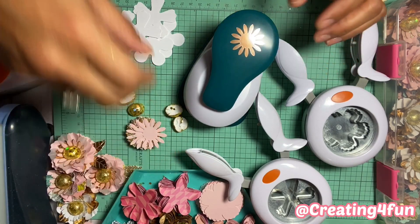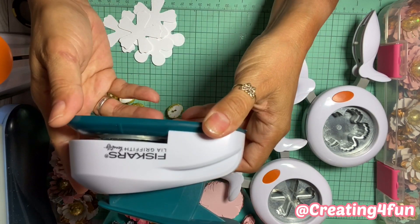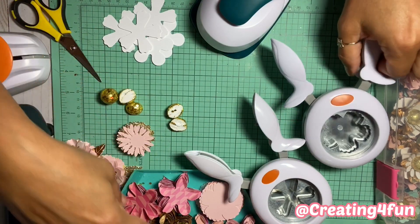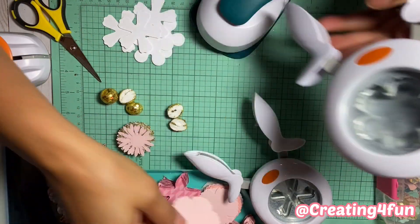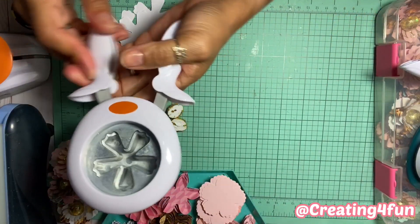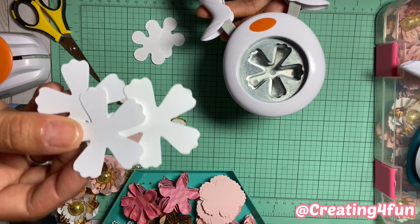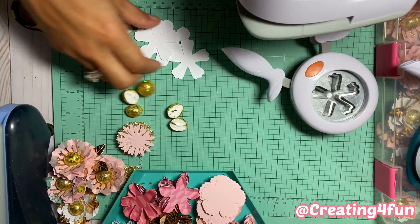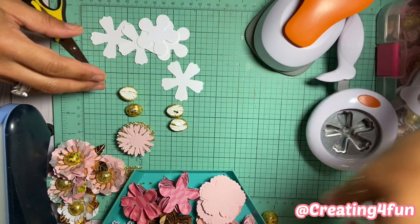First of all, for the centers I use this punch — it's Friskers Lisa Griffith. So I just punch out a bunch of those. Then there's this one which is what I use for the base. So we have the center, the base, and then this one for the petals, and then this one for the other type of petals as well. So those are all the punches.